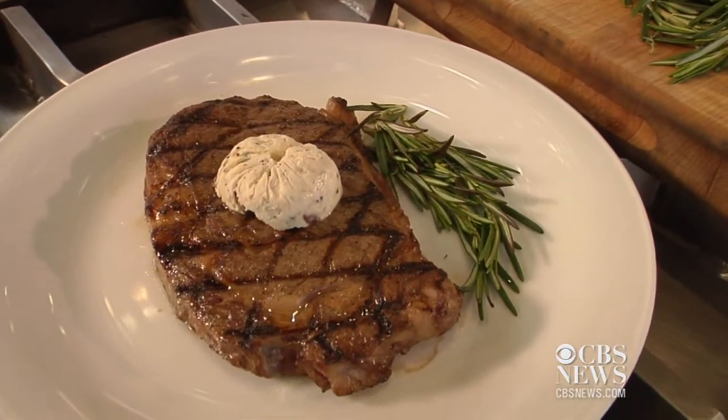For this recipe and to continue following me through culinary school, stay with us at What's Cooking on CBSNews.com.